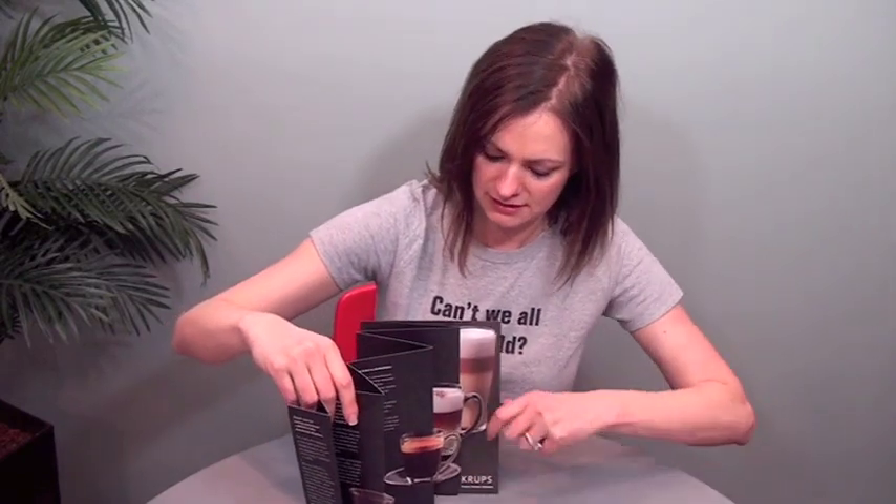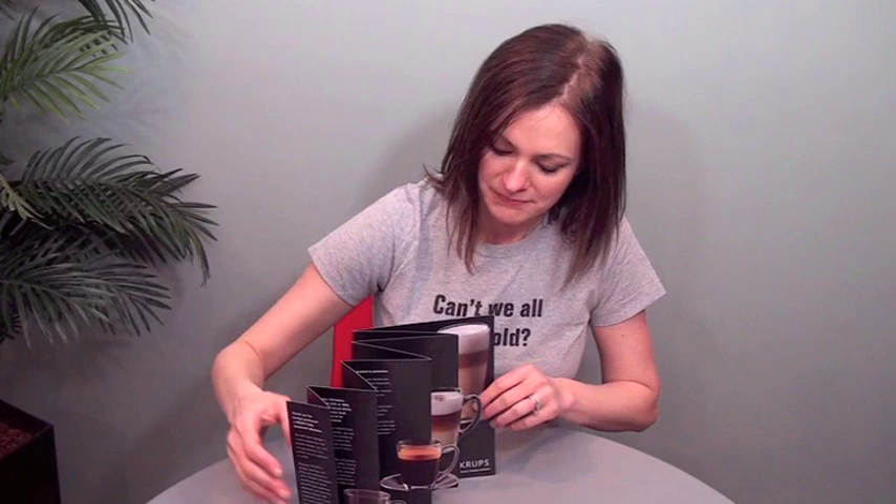There are three coffee cups here that each one kind of increases in scale. When it's closed, they're kind of stacked together. When you open it up, you get this really nice dimensional coffee cups. We've got these little handles right here — it's hard to see, but my finger is coming right through them. These also make for a wonderful little self-standing piece. They're kind of sculptural in nature.